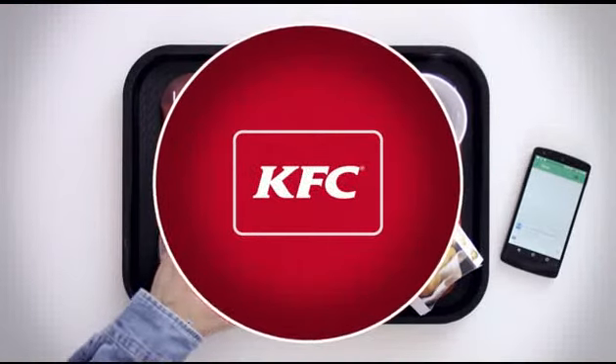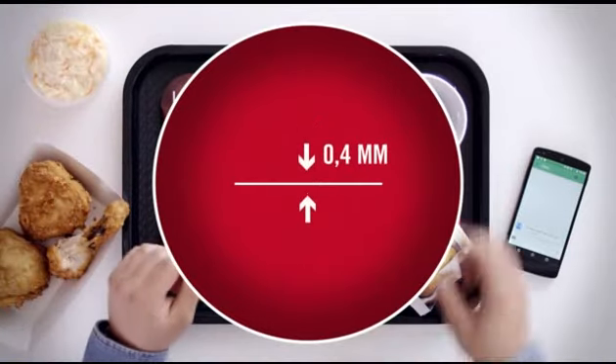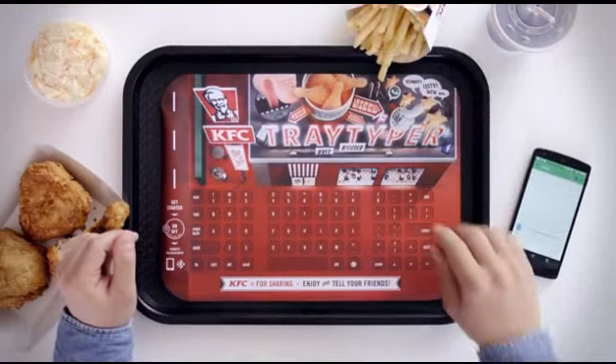That's why we upgraded the ordinary paper tray with a keyboard that is durable, super thin, wireless and even rechargeable. This is the KFC Tray Typer.